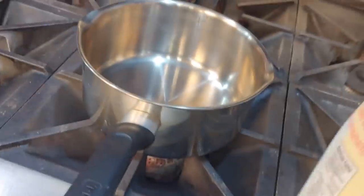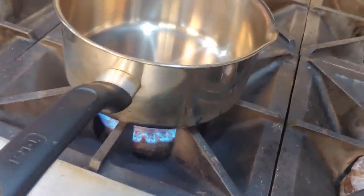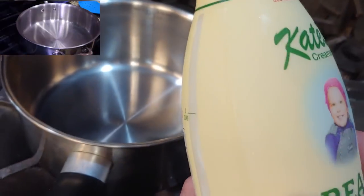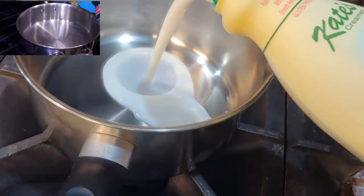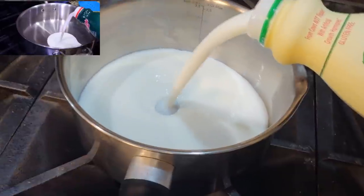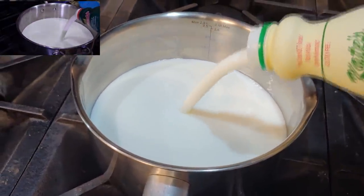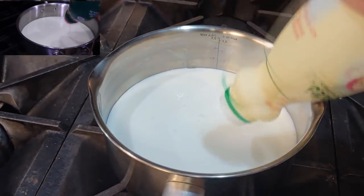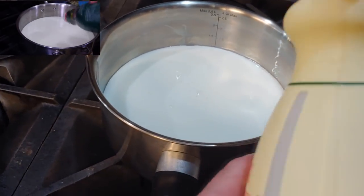Next thing you want to do is get your pot on the stove and shake up your buttermilk really good. Start this off on medium heat and we want to get this up into a simmer. Pour in - you can do about two cups worth, but I'm just going to do the whole thing. We'll let this get up to a simmer and we'll come right back.